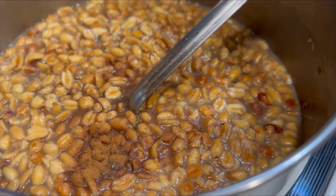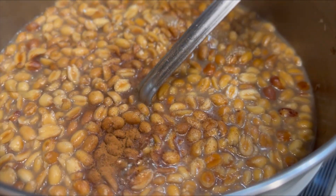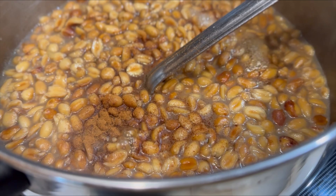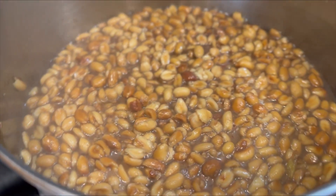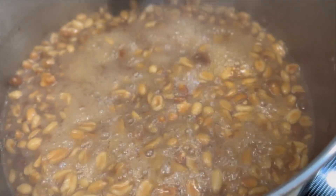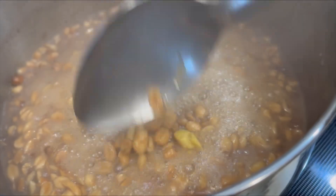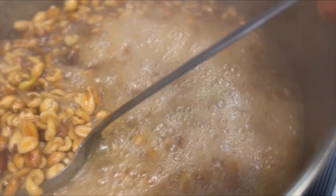Once you add the sugar, you're going to add any spices you're planning on using in your drops. For me, I'm just adding in some cinnamon and a little bit of vanilla as well. You're going to let this boil while you constantly stir, because this is like a time bomb — it's going to go by really fast.